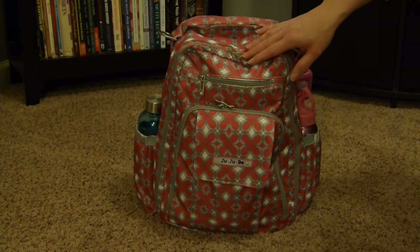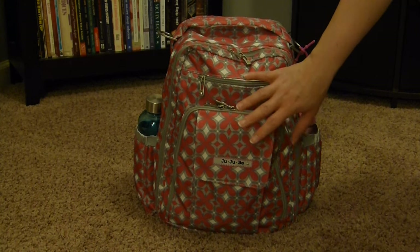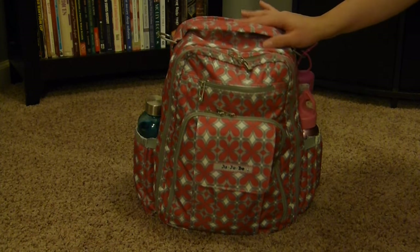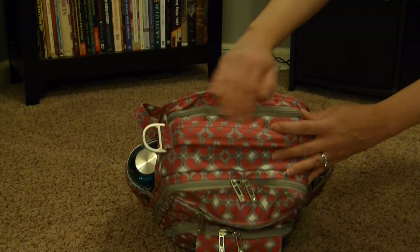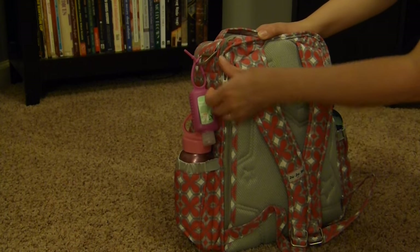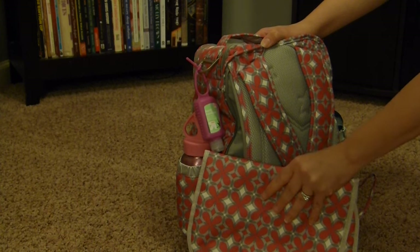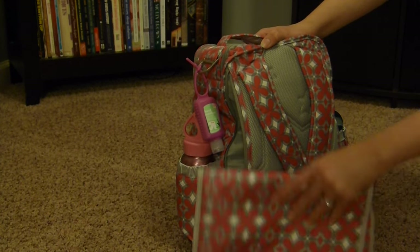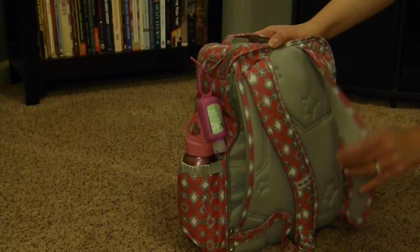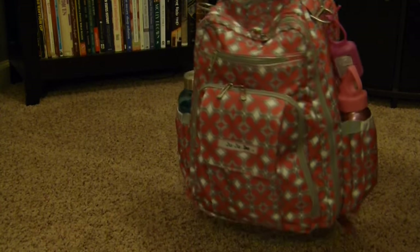I really wish this print would come across in video as it does in person — if you haven't seen it, you should really give it a try, it's actually quite pretty. There are several pockets: a little flat pocket, a mommy pocket, a felt-lined zip pocket, a main compartment, a small pocket up top similar to the Mini B 1.0. The side here is where the change pad goes — it's a memory foam change pad. I kept it in there mainly for the extra cushioning on the back. The bag is quite heavy but it is memory foam-lined on the back and straps, which is a nice feature, and the straps are adjustable.